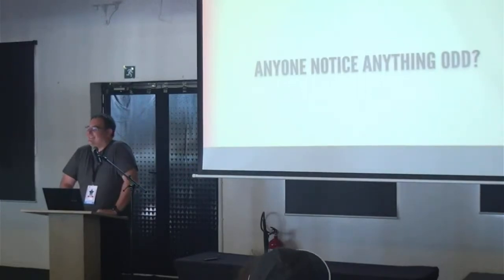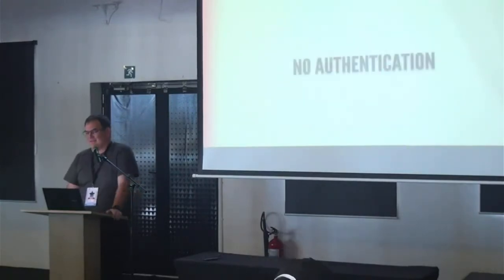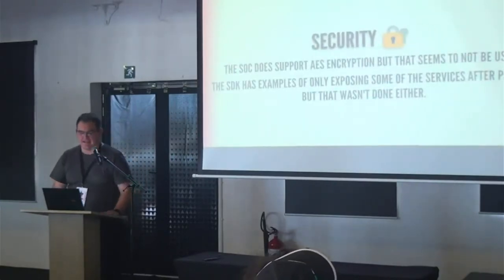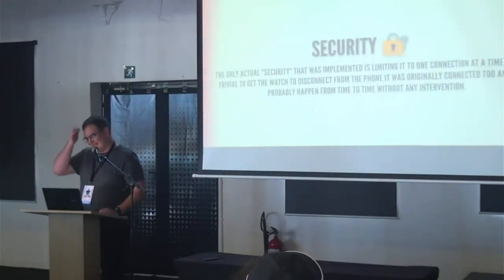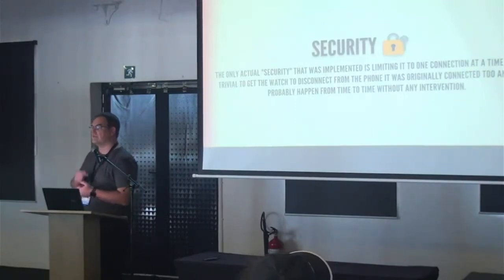No authentication, no keys, and I didn't even have to pair with the device. Security was clearly an afterthought. The system-on-chip does support AES encryption but they couldn't be bothered. The SDK has examples showing how to only expose certain things after pairing — that wasn't done either. The only actual security implemented is that the watch will only connect with one other device, but the Bluetooth connection is so terrible it will lose its connection just while you're walking around.